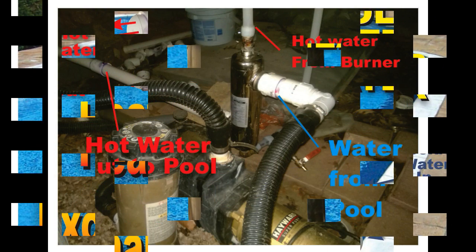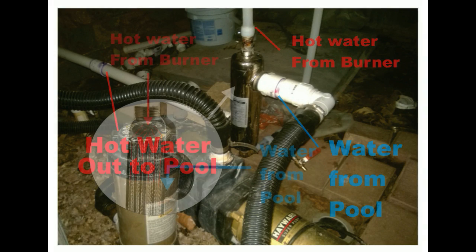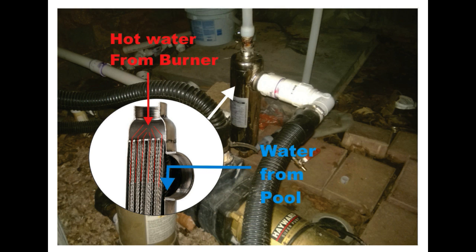Welcome to diyeasycrafts.com. Today we're going to take a quick look at how heat exchangers can be used to heat swimming pools. Heat exchangers are pretty simple — they use hot water from the home's heating system and run it through coils on the inside of the heat exchanger, then run cold water from the pool around those coils.